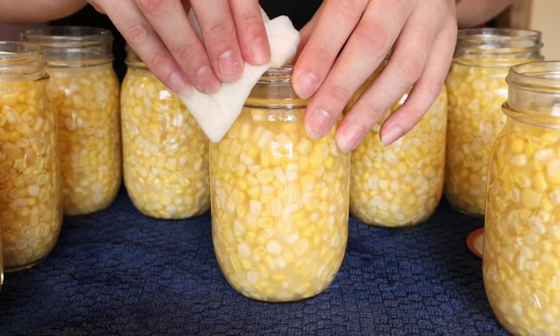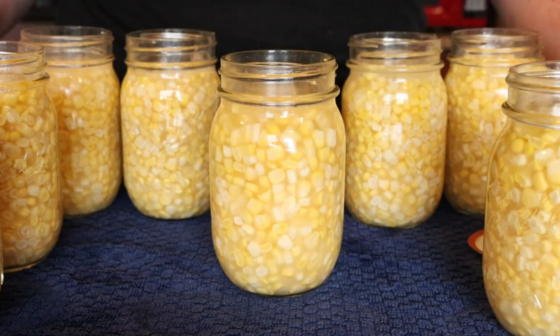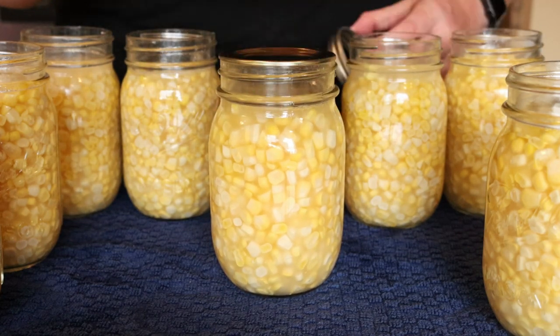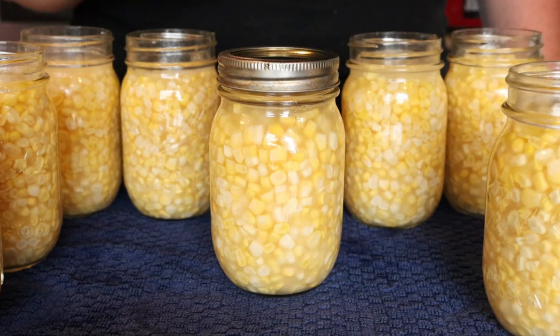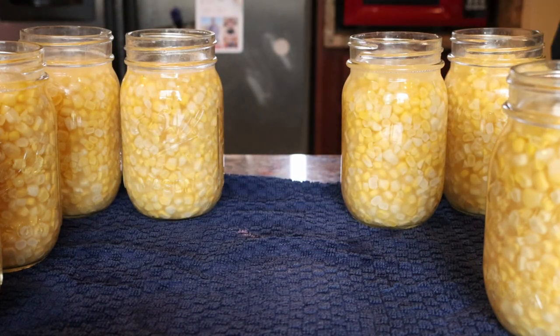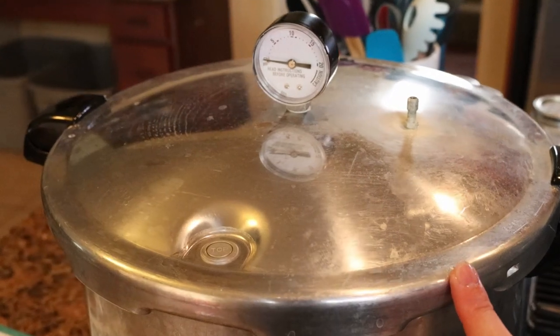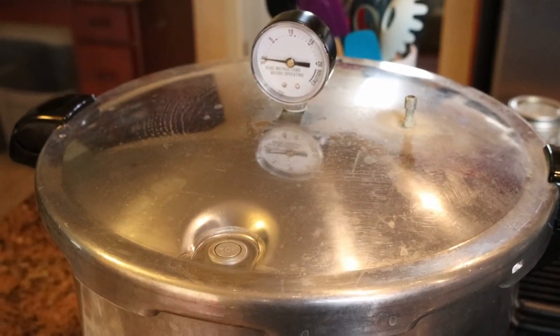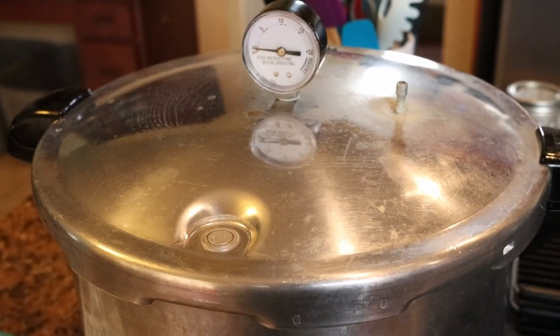The last thing we're going to do is wipe our rims with some white vinegar on a clean towel, center our lids, add our ring, and tighten to fingertip tight — and this is ready to go in the canner. This is going to process for 55 minutes at 11 pounds of pressure, and then you will have shelf stable corn to put on the pantry shelves.